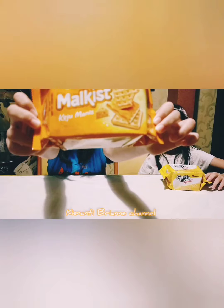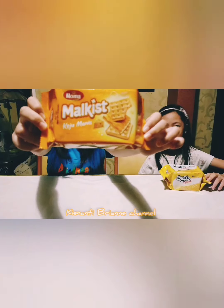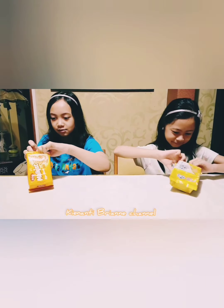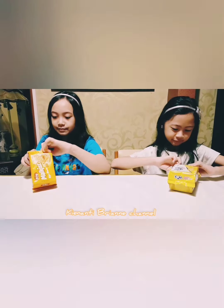Dan sekarang aku akan menunjukkan Malkis Roma-nya. Yuk, kita buka. Nah guys, ini sudah kita unboxing. Dan sekarang kita coba.